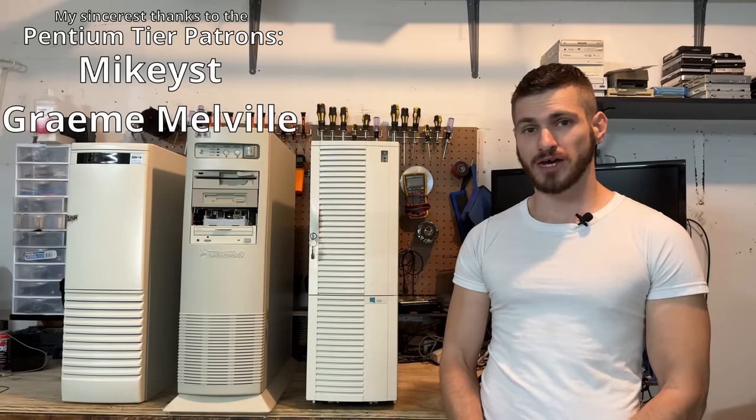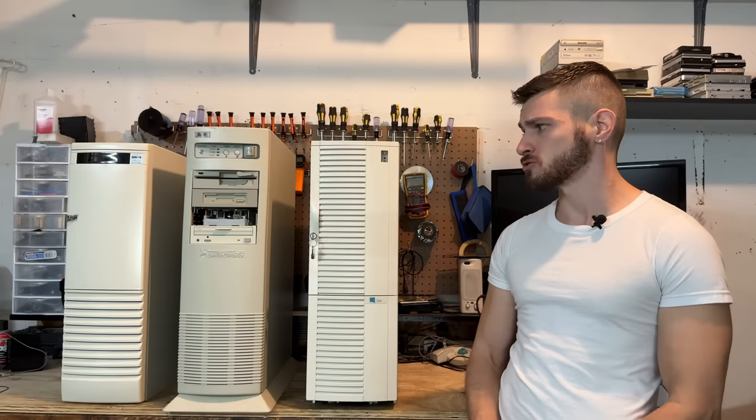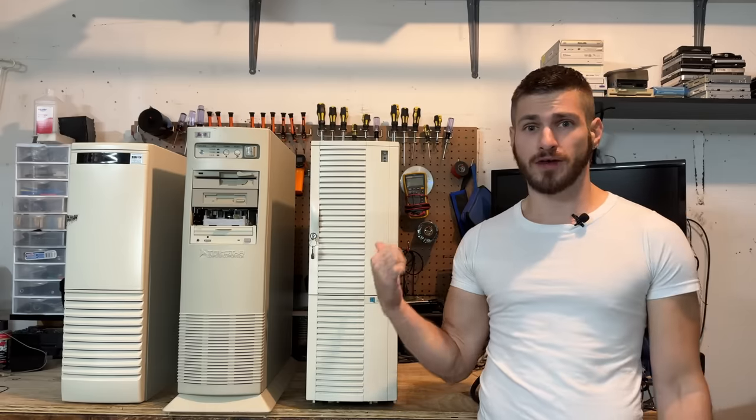Hello everyone. We've got a new batch of giants to explore. Back in the day, these megalomaniacal cases meant that you had a serious machine. And for that reason, I have no doubt we're going to find some treasures within their cavernous cases. So let's get these torn apart and find out.